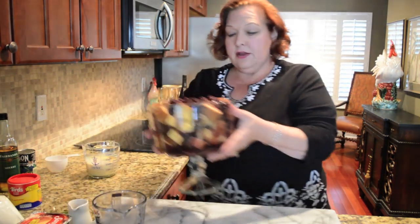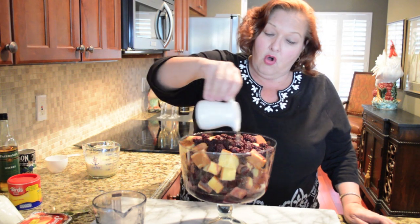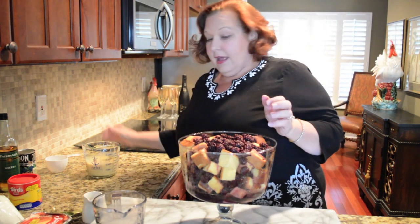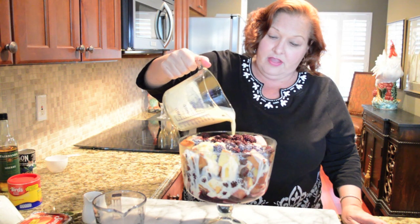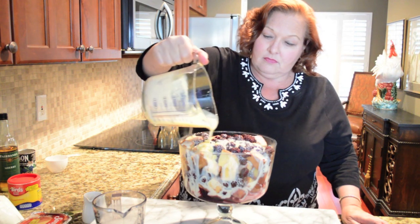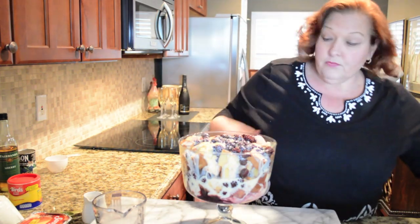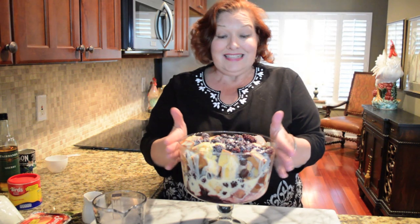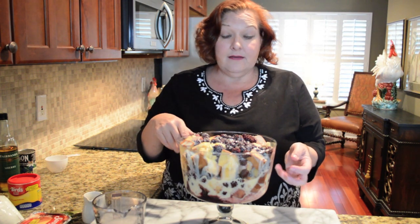We're going to go back to our trifle dish, add the remaining sherry spreading it over the whole dessert, and then pour the custard right over the top and let it get in to all those empty spaces. Now I'm going to pop this in the refrigerator for at least an hour. You can leave it for up to a day and a half. My family tells me it always tastes better the second day, but I'm going to put this in the fridge and let it congeal.